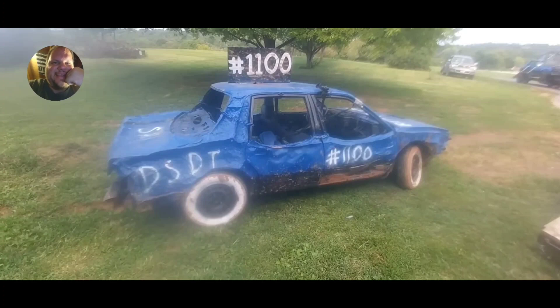Everything will be edited in one big video. Talking about the aftermath of this vehicle — this car actually held up pretty good. The only thing that broke was this wheel right here, the front passenger wheel, which broke the ride. So we decided to keep the car for another year. Yeah, it held up pretty good.